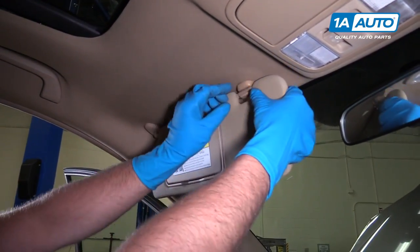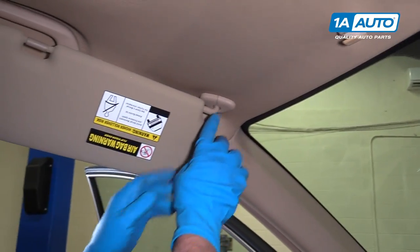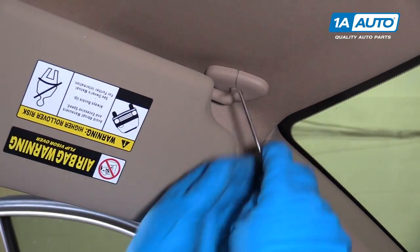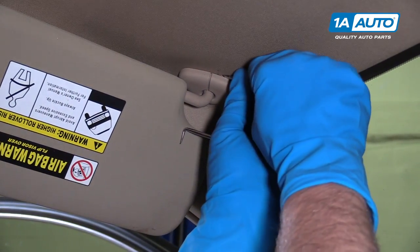To get the sun visor out, first we're going to release it right here. We want to pull this cover off over here. We'll take a 90-pick, or you can take a straight screwdriver.